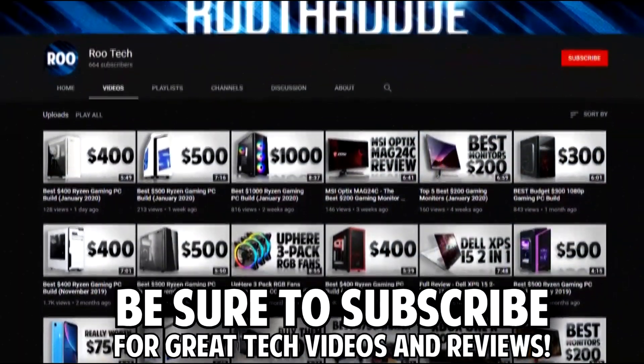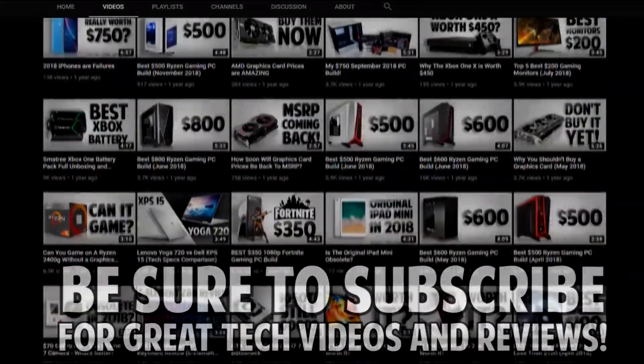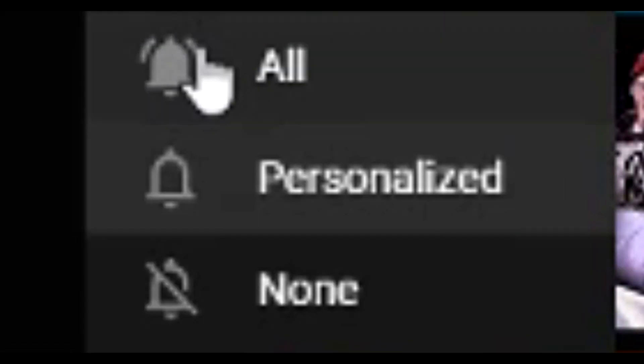Before we do though, I would really appreciate it if you check out my channel. I post PC tech videos, among other things. If you have any comments or questions as the video goes along, be sure to drop a comment. If you like the video, drop a like, and if you enjoy the content that you're seeing, drop a sub. It really helps out the channel.